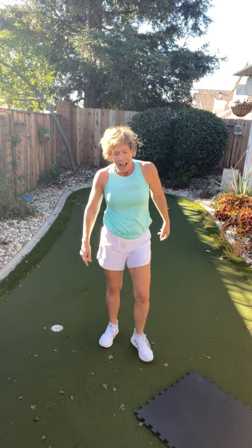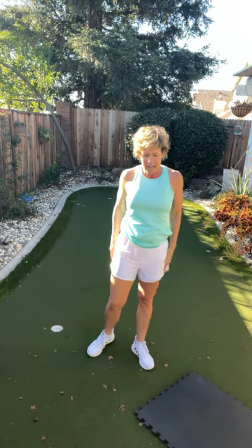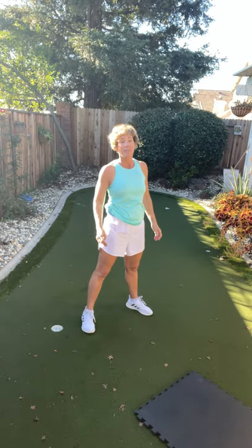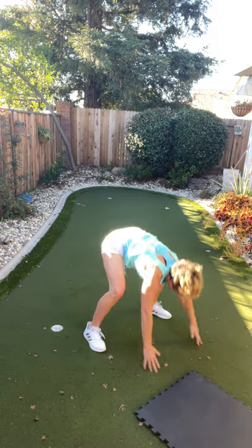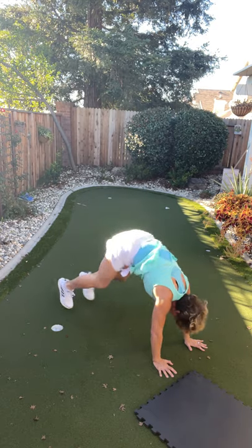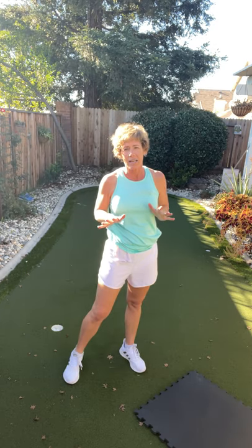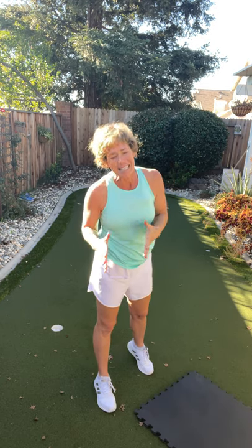Rest. Halfway done, high five! Getting a lot of good work done this morning — or afternoon. Two more to go. You can hear me moaning, and moaning — that's not a bad thing. Rest. One more to go. Those aren't as terrible as burpees, but they do get your heart rate up, which is what I want. We're going to feel great after we're done.